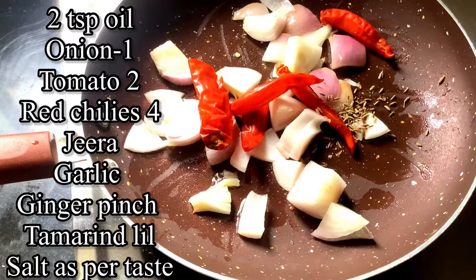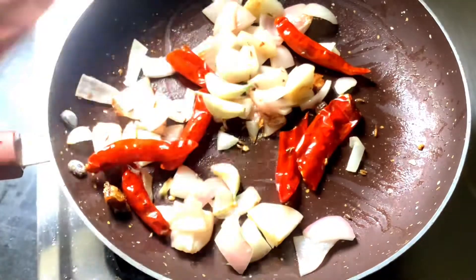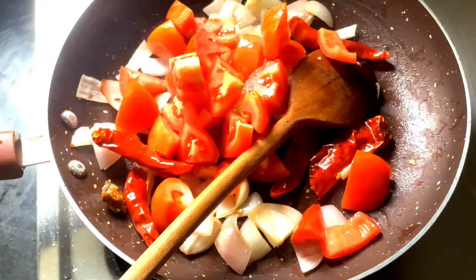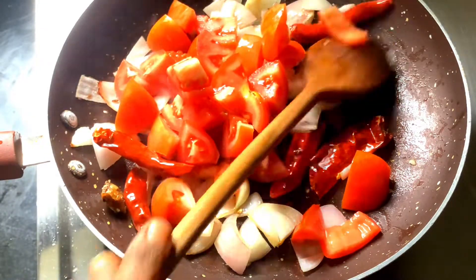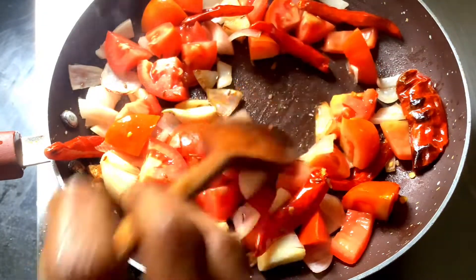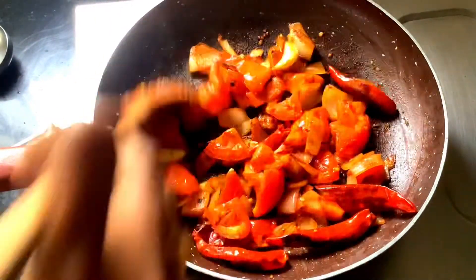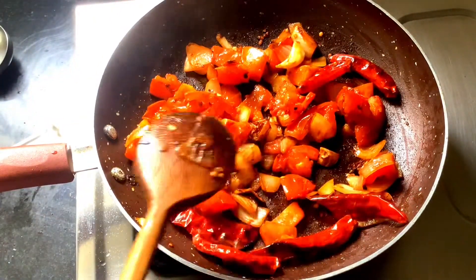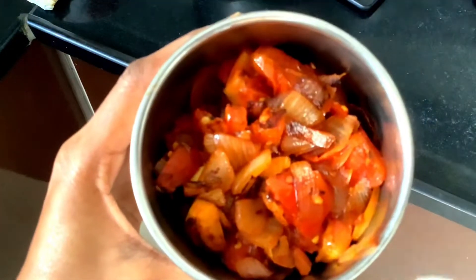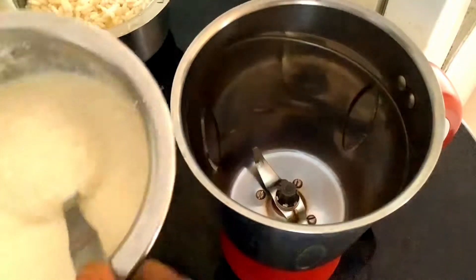We will add some oil in the pan. Let's add some tomatoes and mix it with a few tomatoes. It has a lot of taste.